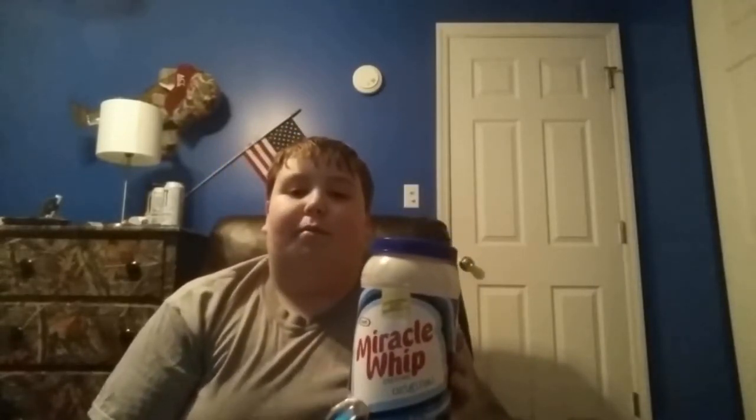Hello and welcome to the first episode of Noah's Food Review. Today we will be reviewing Kraft Miracle Whip. In the Kraft Miracle Whip there is 30 calories per serving.